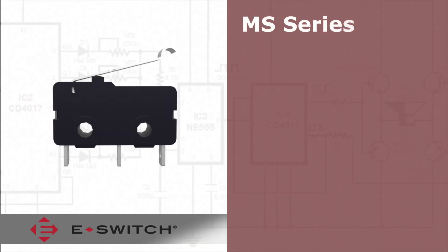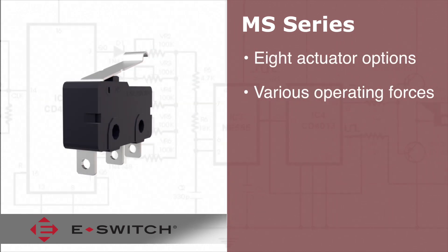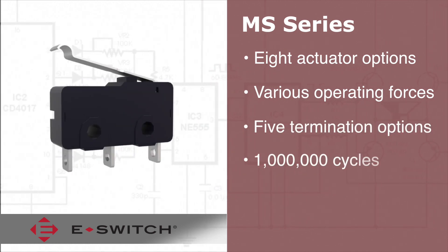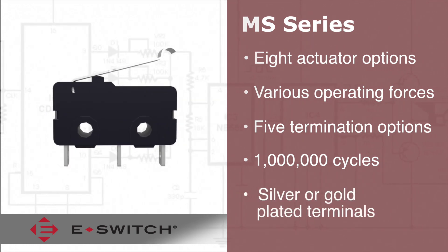Dymask miniature snap-action switches come with eight different actuator options, various operating forces, and terminating options, along with one million mechanical life cycles. The MS series also come with silver or gold-plated terminals.